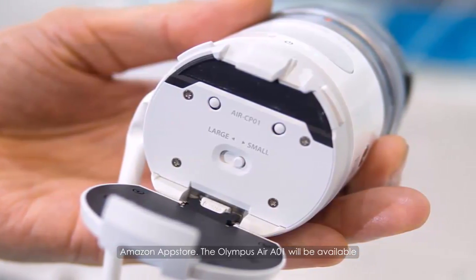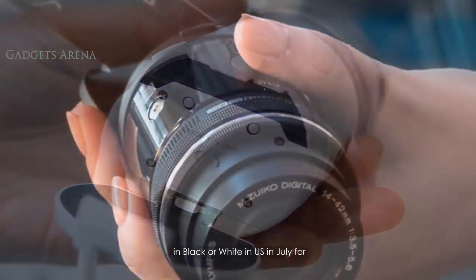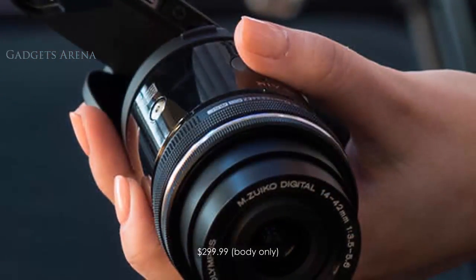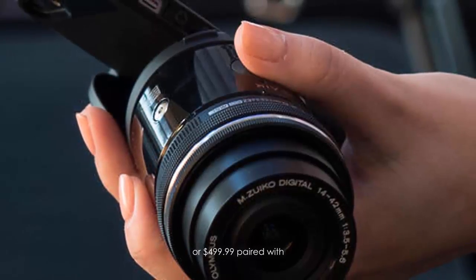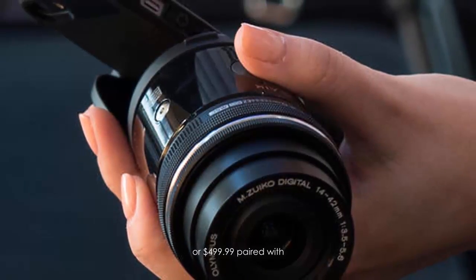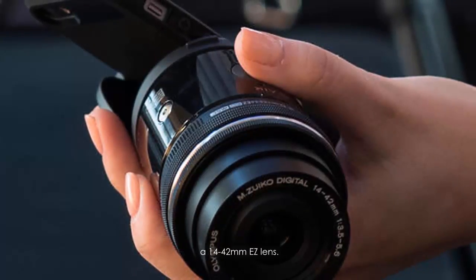The Olympus Air A01 will be available in black or white in the United States in July for $299.99 body only, or $499.99 paired with a 14-42mm EZ lens.